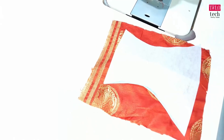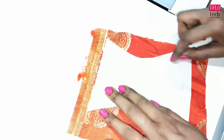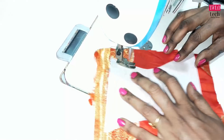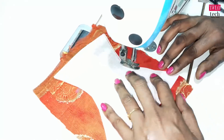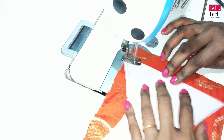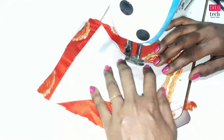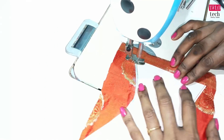I will cut it in the paper canvas and cut it in the cloth.